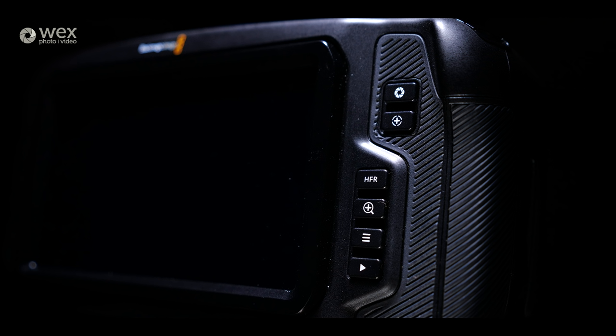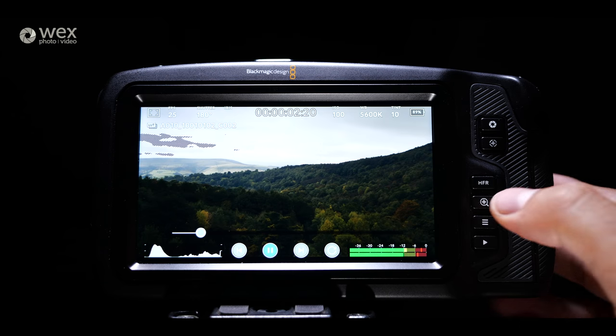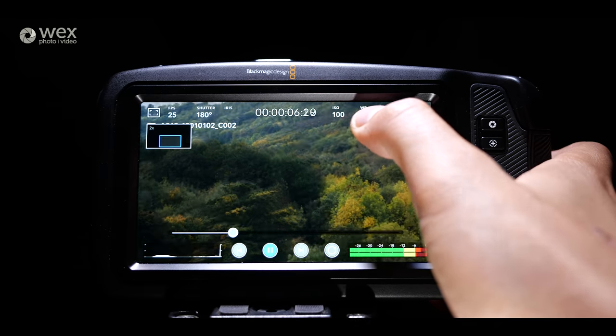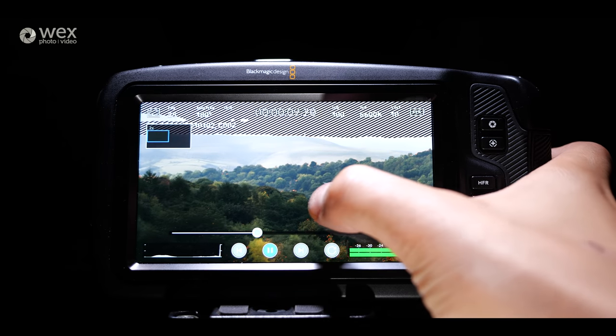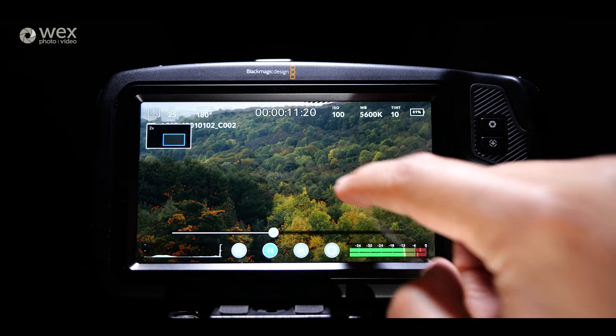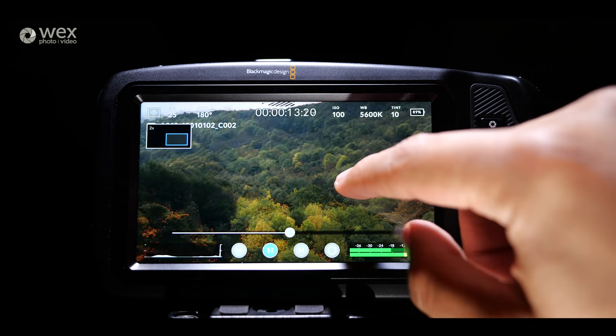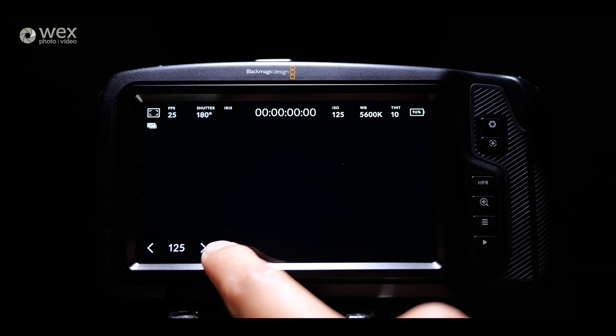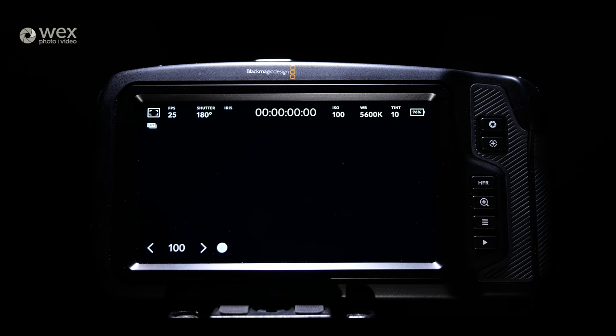In terms of physical buttons, starting on the back we've got a playback button, a main menu button, a 2x punch-in which is great for checking focus while recording, and a high frame rate mode button. It's nice that you can instantly switch into high frame rate mode with a single button press so you hopefully don't miss the moment. And you can't really not notice the large 5-inch touchscreen on the back — that's how you access everything in the menu to control the whole camera.